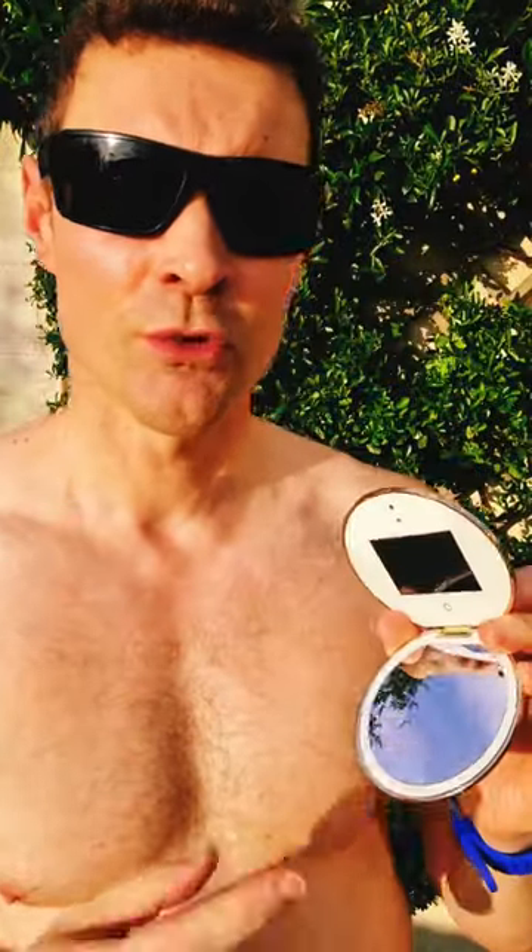The Isntree hyaluronic acid watery sun gel has eight different types of hyaluronic acid and no fragrance at all.